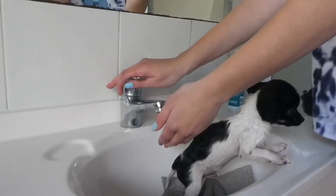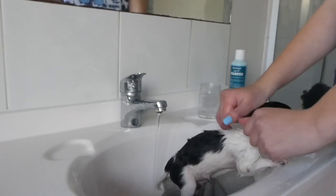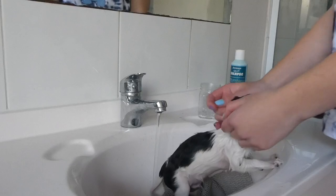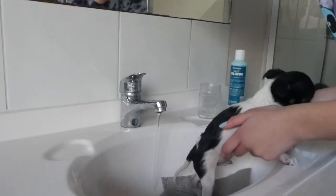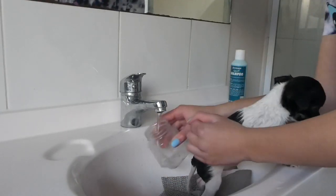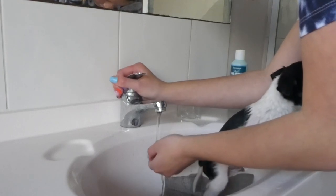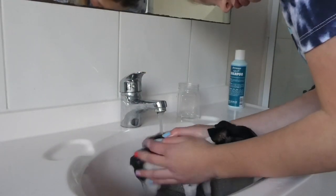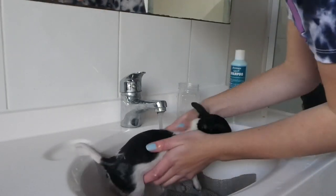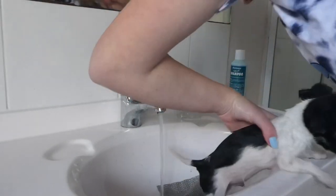This water is getting a bit hot, I might just turn it off. He's so cute, isn't he, guys? I don't want it too hot because he's only a puppy. I'm just gonna get my hands wet and wet his face and ears. Good boy. Don't jump out. That's good, honey. In you go. Good boy. I'm really getting wet now and that's why he doesn't like it.